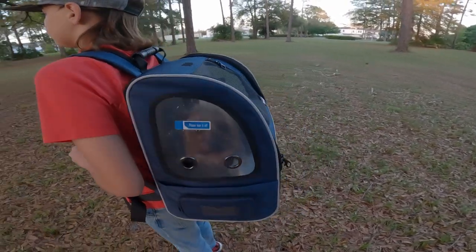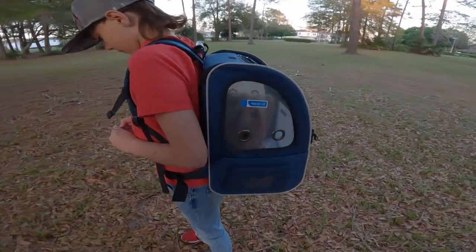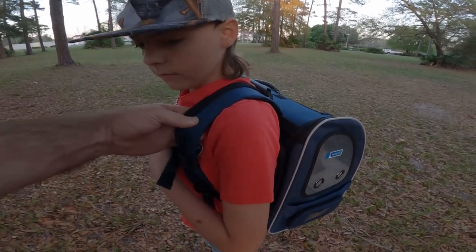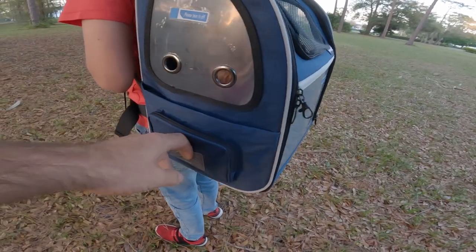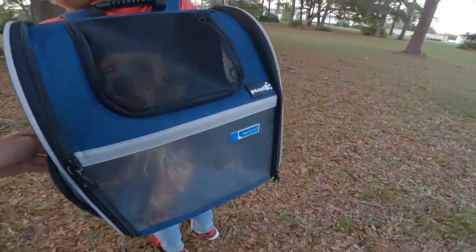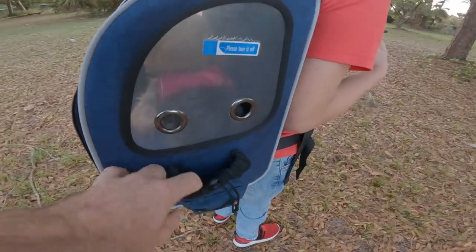Today I am showing you the P Cute pet carrier. You can use this with dogs or cats. The first thing I want to show you is it has extra wide straps to make things more comfortable for you. It has a breathable back, a little name tag pocket, and also a pouch where you can store things like doggy bags for their little accidents.